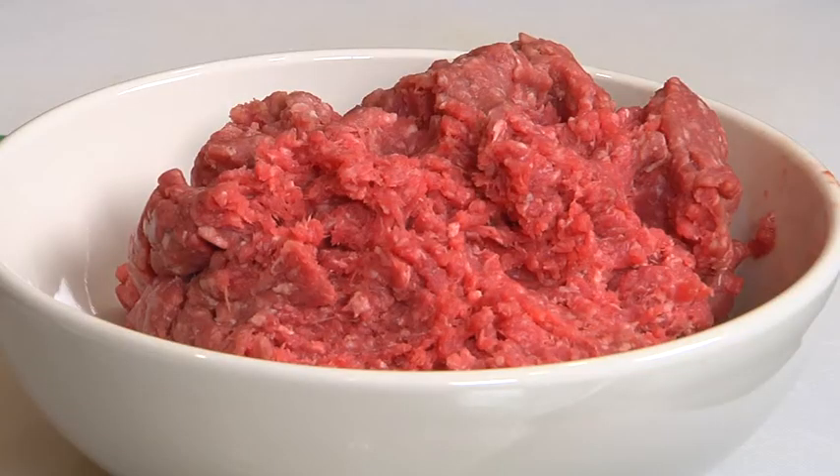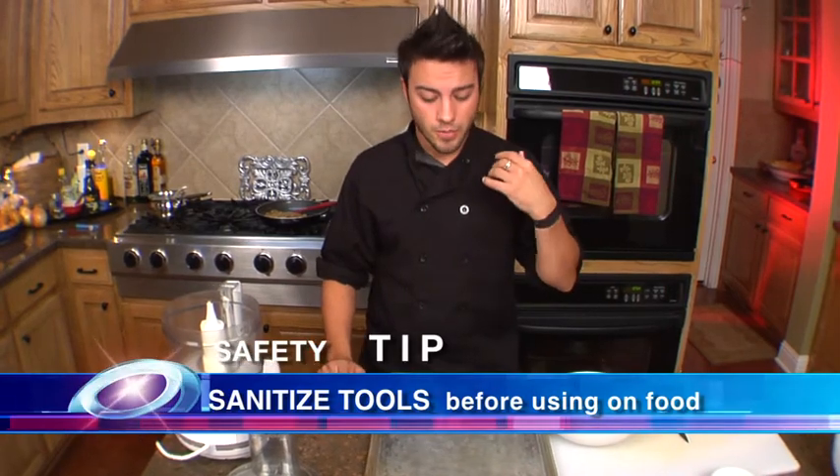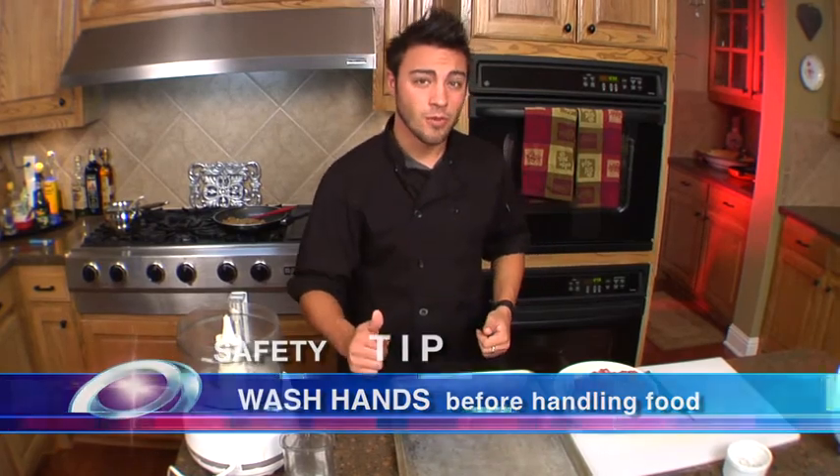We're going to show you how to make actual sliders today. We're going to take our lean ground beef, put it in the food processor, salt and pepper, a little bit of beef stock, and then put it down into a greased sheet pan, flatten it out, score it, and pop it in the freezer. That way when we're ready to have sliders, all we have to do is pop out the individual slider, put it on the grill, and we're ready to roll.